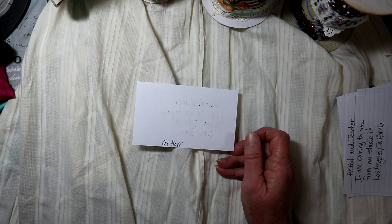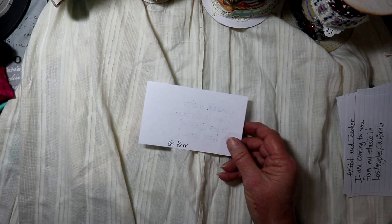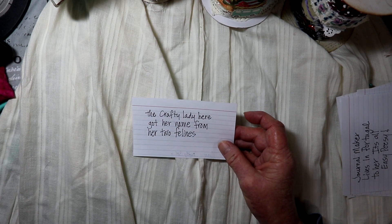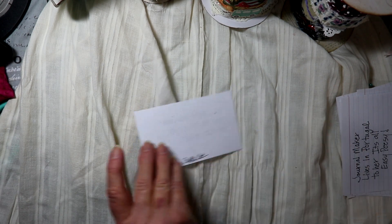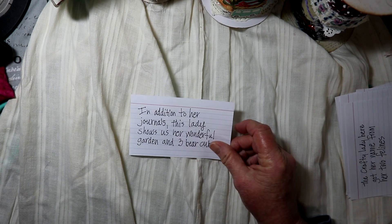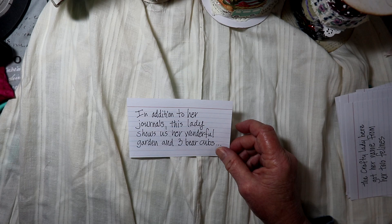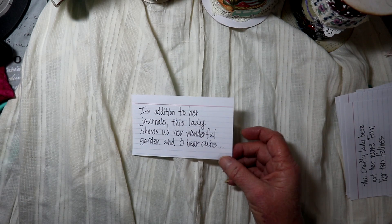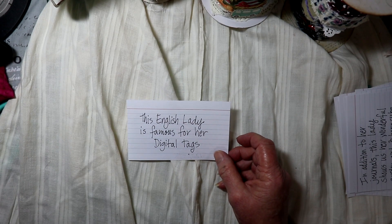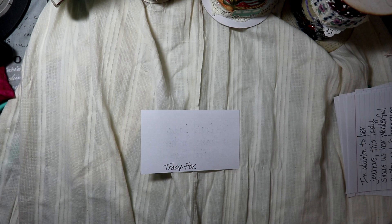G. Kerr, Happiness in Crafting. The crafty lady who got her name from her two felines: that is Amy with Crafty Cat. The lady who shows us her wonderful garden and three bear cubs and lives out in the country: Mrs. Cog. The English lady famous for her digital tags: Tracy Fox.